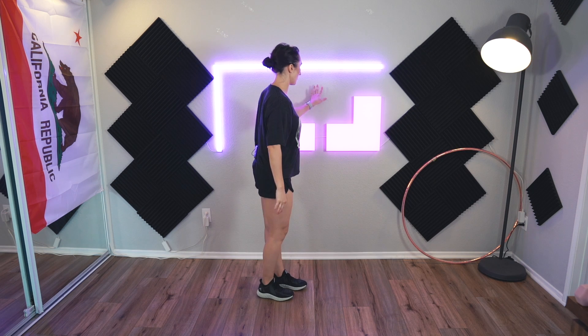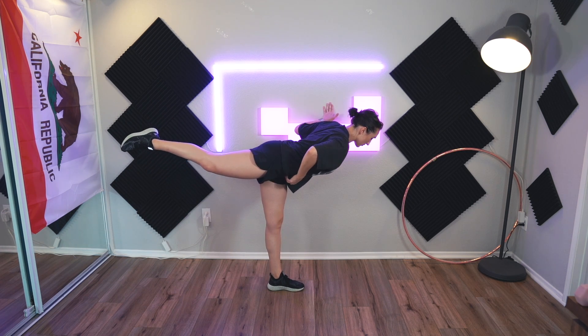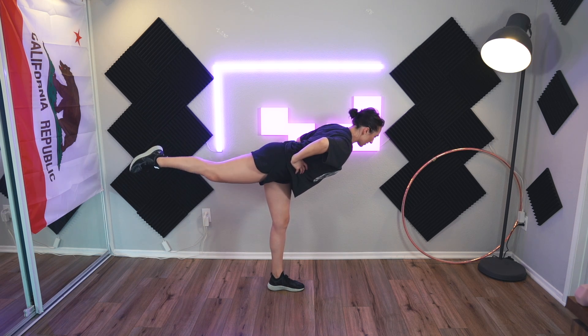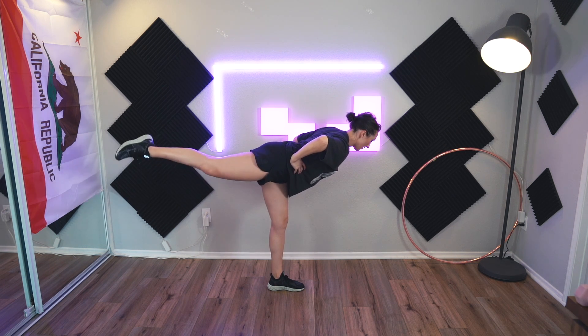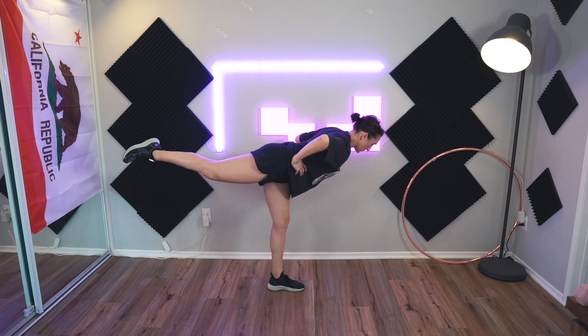Okay, I'm going to hold on to my wall, starting on my left leg — right leg goes back. Try to keep the hips square and circle, just pick a direction. Five, six, seven, eight, nine, ten — reverse it. Oh, this way's harder.